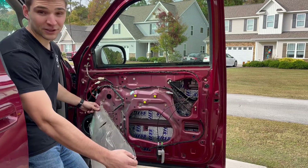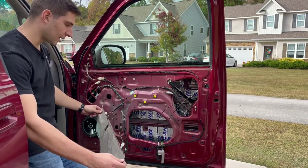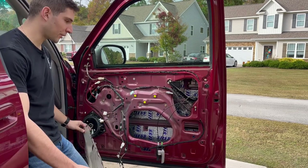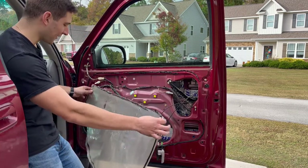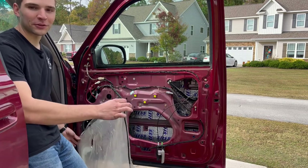I know it sounds silly to say, but don't forget to put the vapor barrier back on. I did the driver's side yesterday, got the door panel back on, everything's set, and then I looked back and I was like — crap. So just make sure you get this on before you do the door panel.